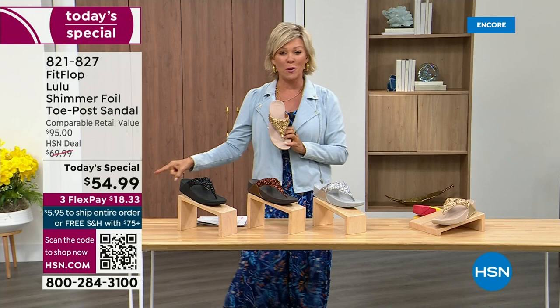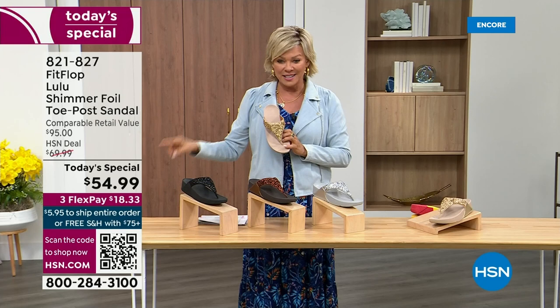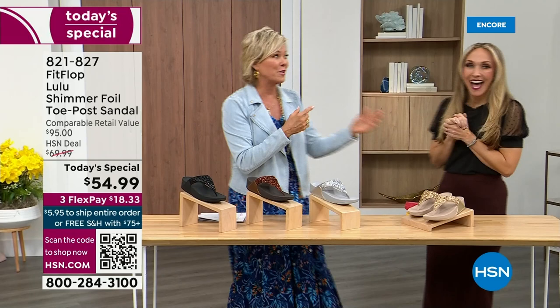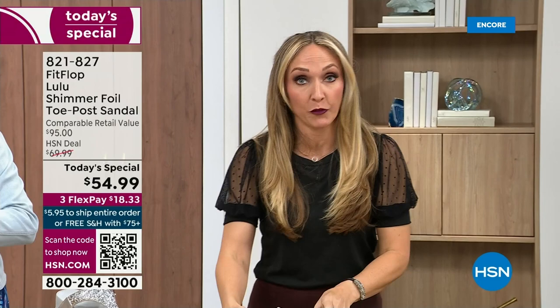So this at $54.99 — where have you seen prices either stay where they were two or three years ago or have gone up exponentially? This is an amazing price. This is on three flex or four with your HSN card. This is exclusive — all of my FitFlop fans who've been waiting for this, if you're a collector, you can only get this here. All the colors are these brilliant different kinds of neutrals.